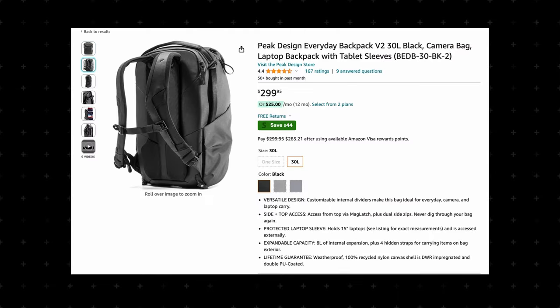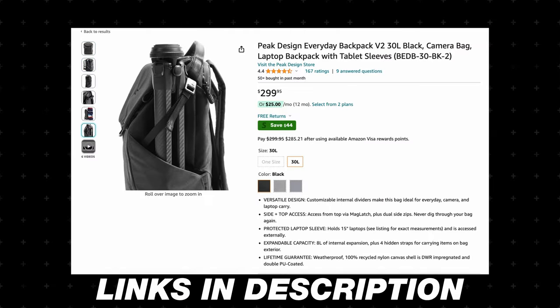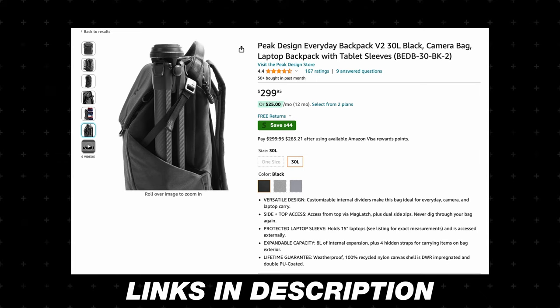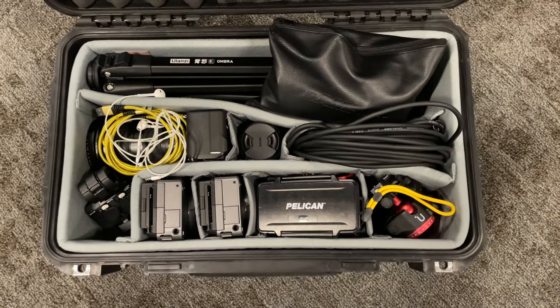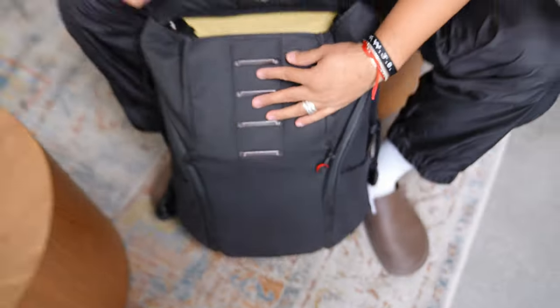Personally, we like using handheld mics because they cut out a lot of ambient sound. But that's the breakdown of the setup. All of this packs into either a Peak Design 30L backpack — I'll post links to everything in the description below — or it also fits in a case that I'll link up as well, depending on how you want to travel.